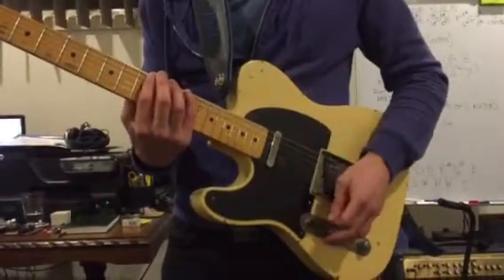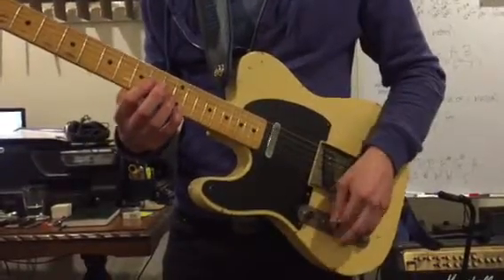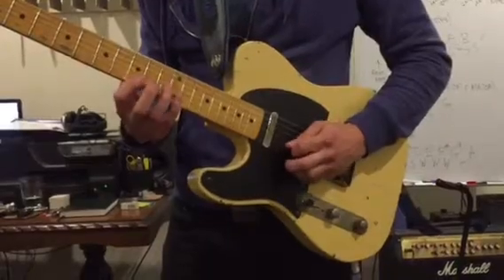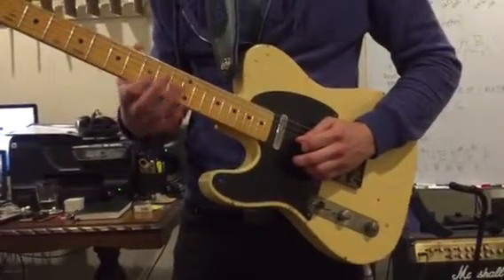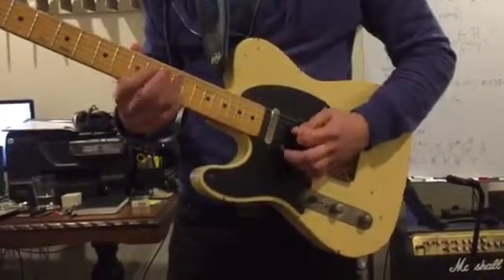Here's one of them — basically the C sharp minor box pattern, what I call the C sharp minor pentatonic. To get a major sound, it's good to be aware of where the major notes are, so the relative major, which is E. So there's one of them, there's another one, there's another one.